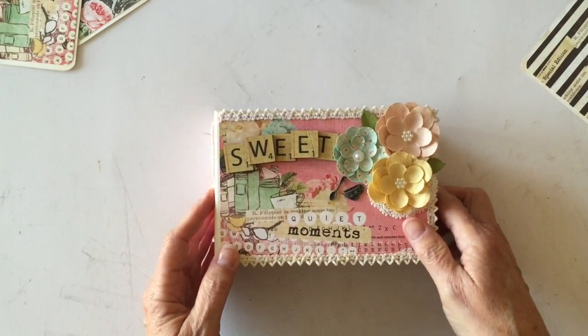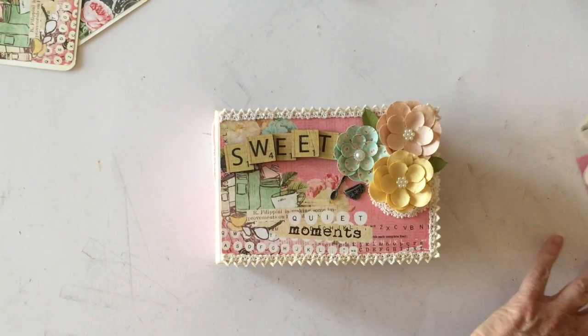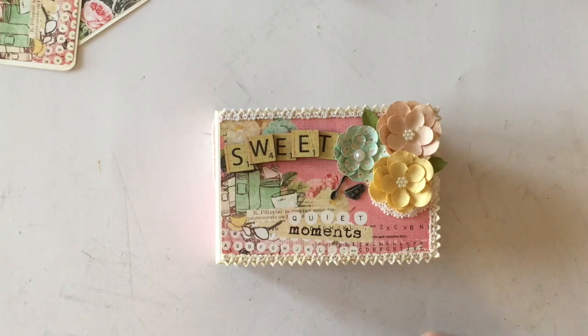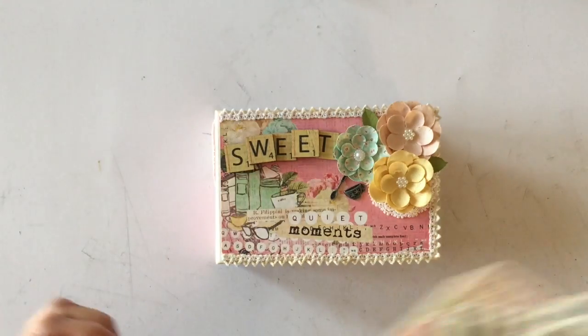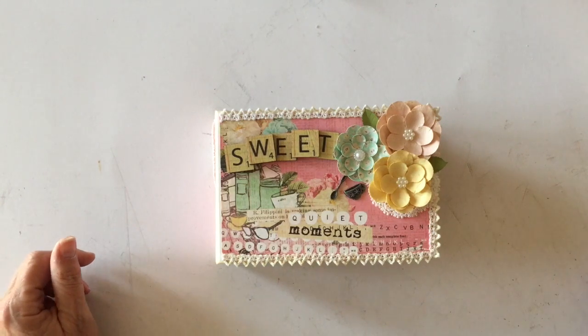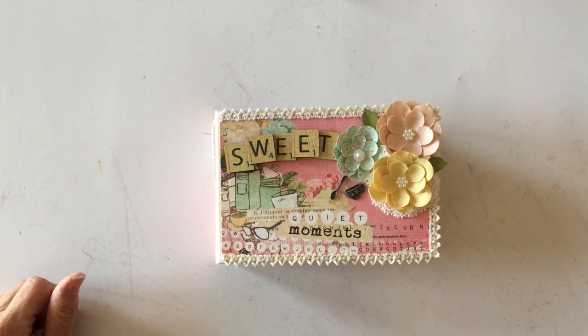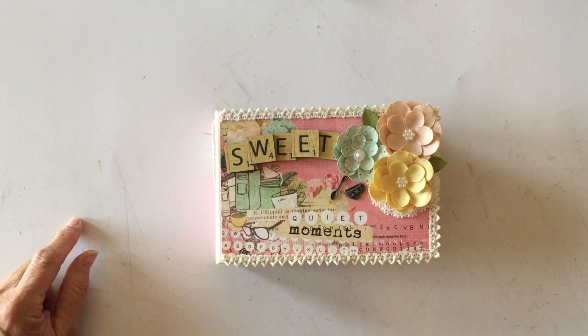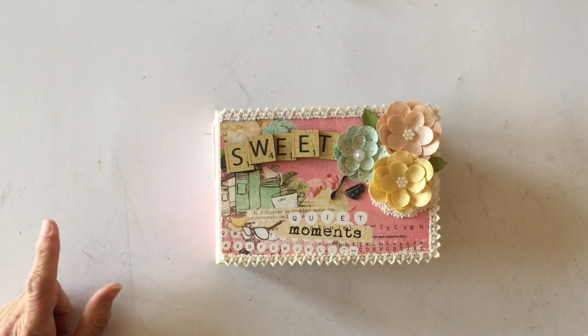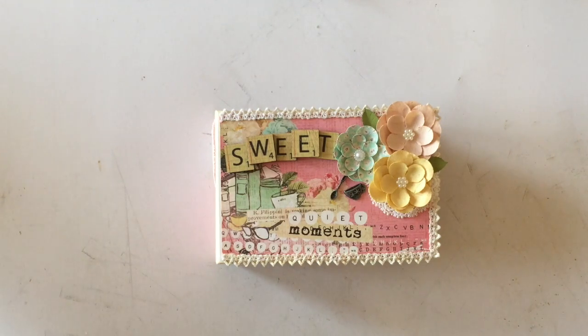That's the mini album I created with the kit from Danielle — the Prima Coffee Break kit. She has limited quantities, so if you want one, go to her website. I'll put a link in the description box. She's also debuting her own YouTube channel and doing a giveaway where she'll give away a Prima prize, so make sure you check out her website and her YouTube channel.